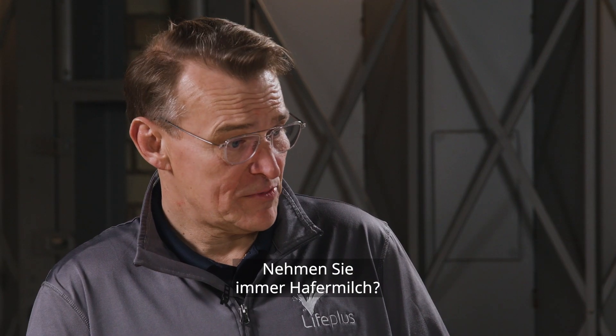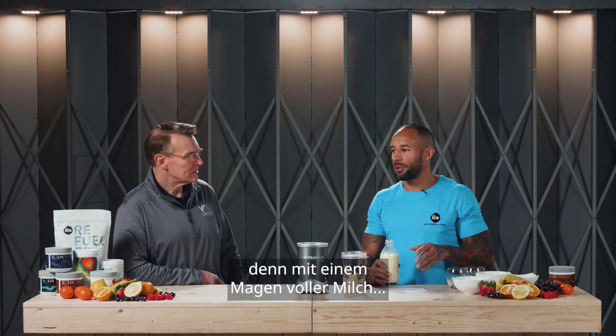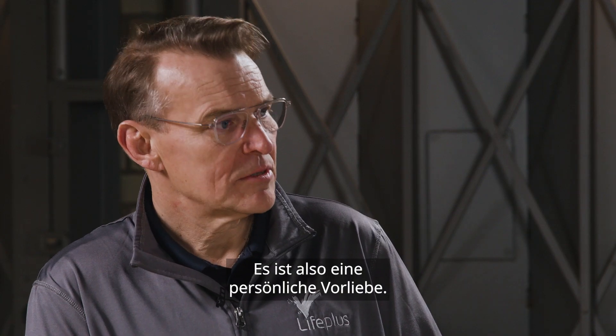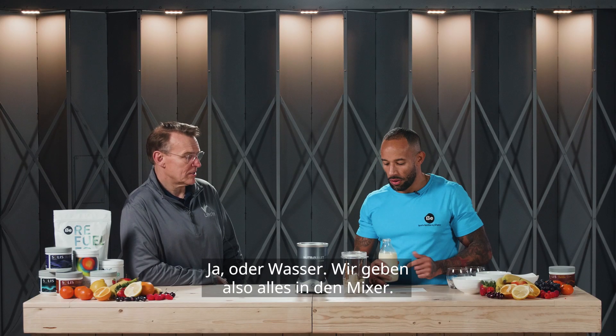Now do you always use oat milk? If I've got a long session coming up I tend to use half water, half milk, because when you've got a belly full of milk you're not going to feel great at training. So it's personal preference really. Sometimes cow's milk? I'd normally use oat milk or almond milk, or water.